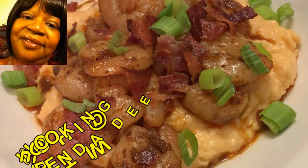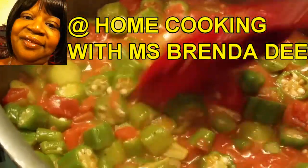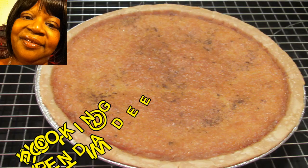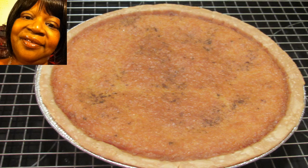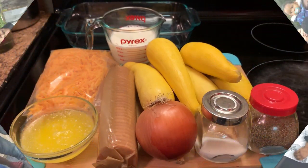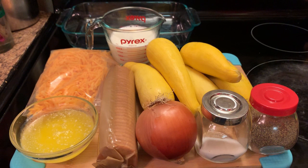We are at home cooking with Ms. Brenda Dee. Welcome from Ms. Brenda Dee and our family. Hello everyone! How are y'all doing on this nice beautiful day?